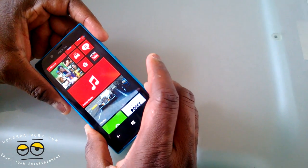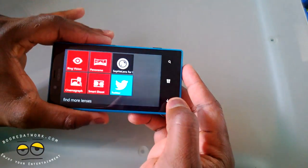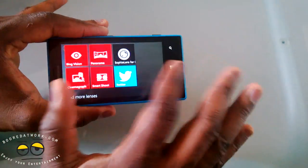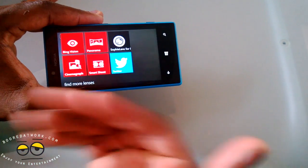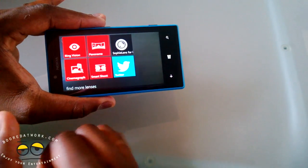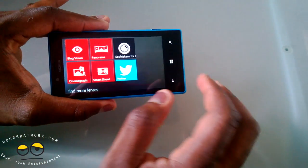The camera itself has the ability to use all the different lenses — full lens functionality, which differs from the 620. All the lenses you used on your 920 you can use here, and you can download more lenses from the marketplace. That's something to note for the camera.